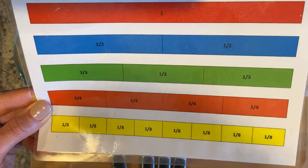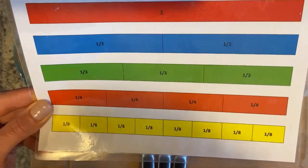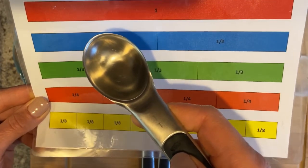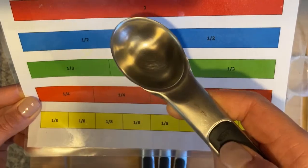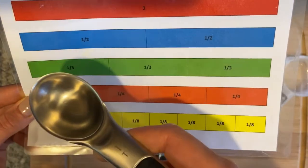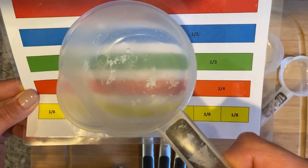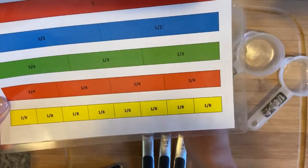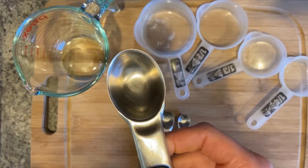But if a recipe calls for a cup of flour and you decide to use sixteen tablespoons instead, there's a lot of room for error — you might make a heaping tablespoon or not have enough. So it's much more accurate to use the largest tool available. But if for some reason you don't have any way of making a cup, I guess maybe you'd have to try it.